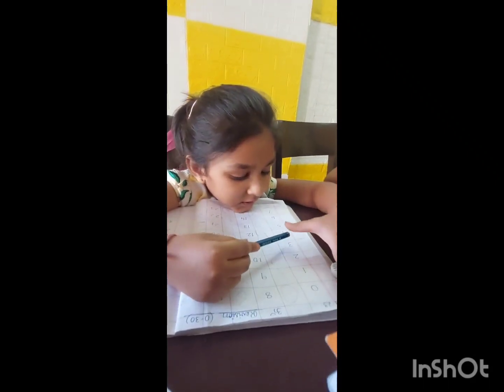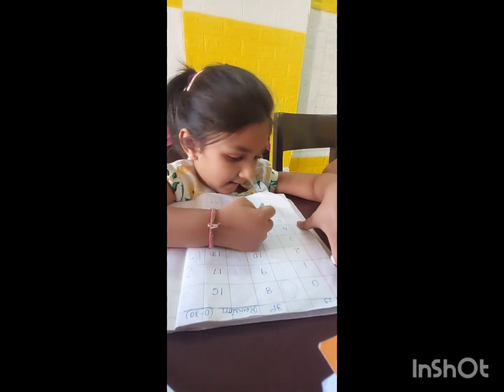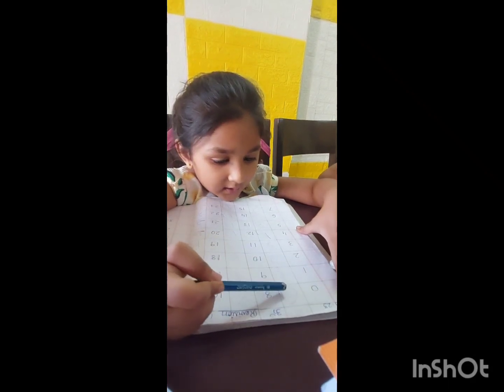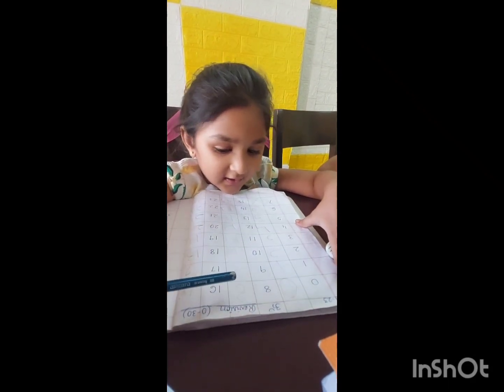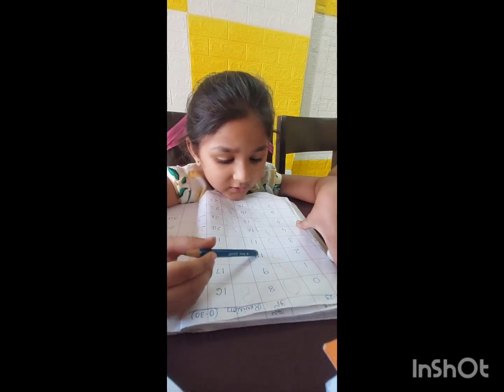Again, start reading from here. Zero, one, two, three, four, five, six, seven, eight — this is eight — nine, ten.